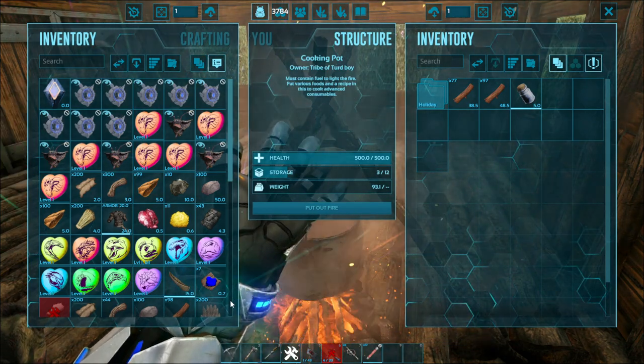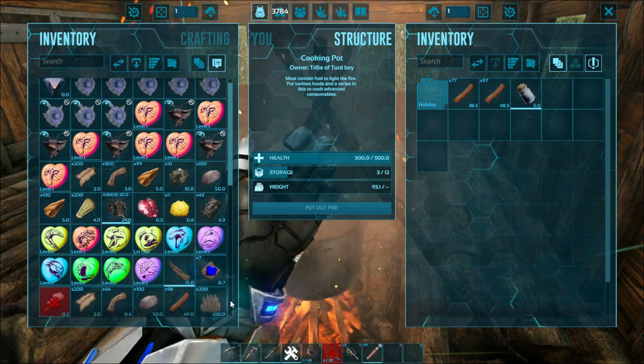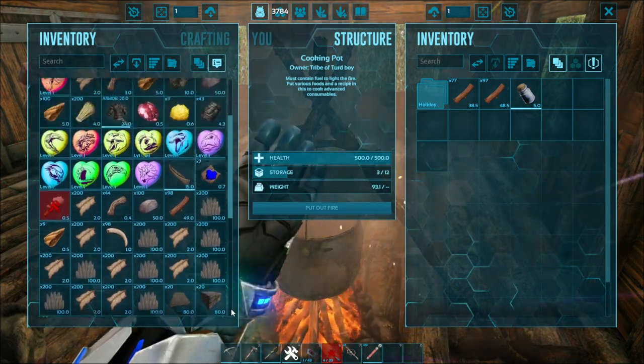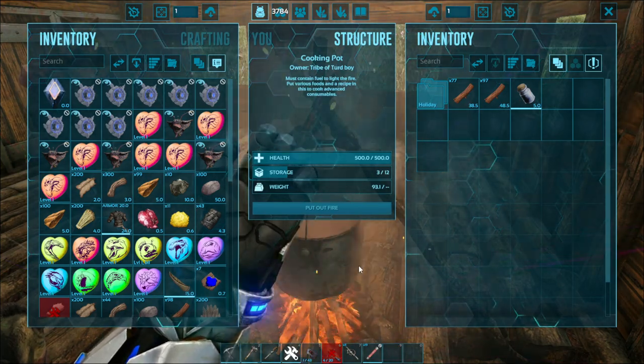That's pretty much how to use a cooking pot. If you want to make dye, it's almost whatever ingredient, but you always need water — that's a fact, you will always need it. So always have your water ready.